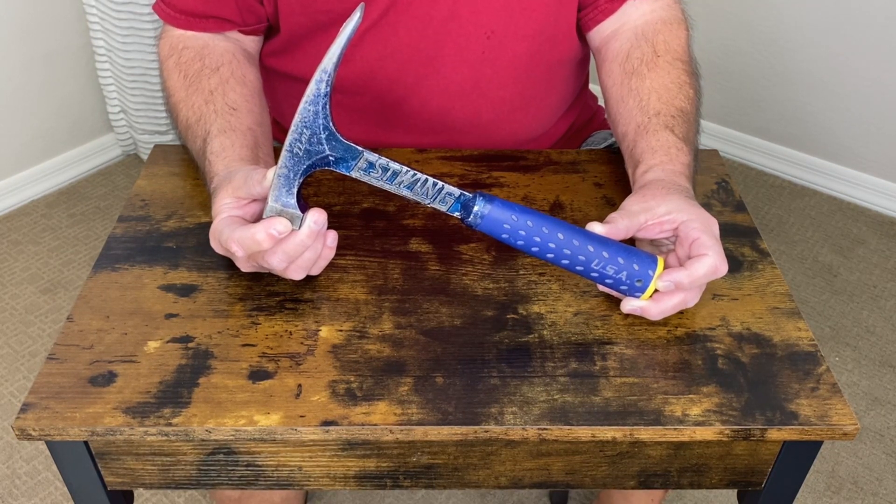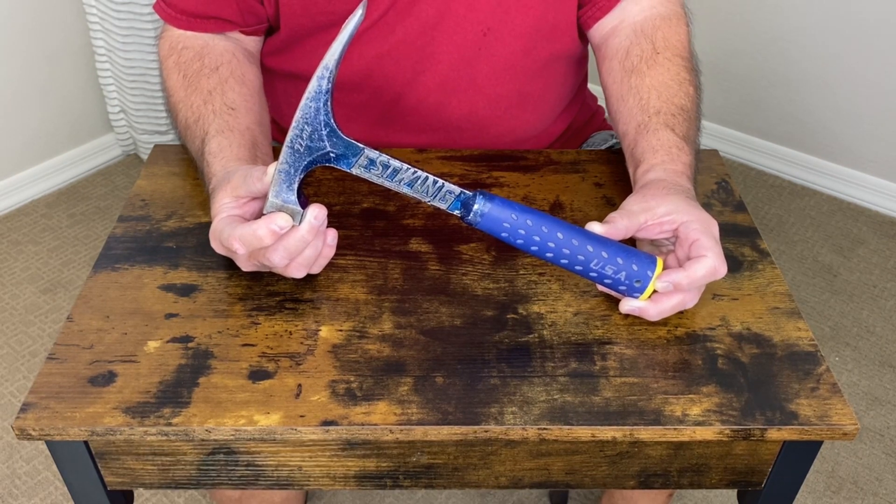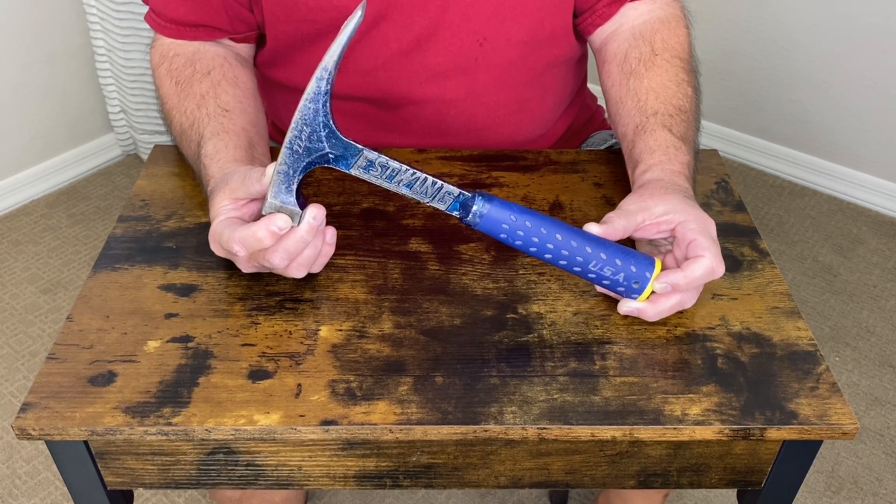I use this for hiking, prospecting, rock climbing — just about anywhere that I want to chisel away or inspect a stone or a crystal. This is a 22-ounce hammer.